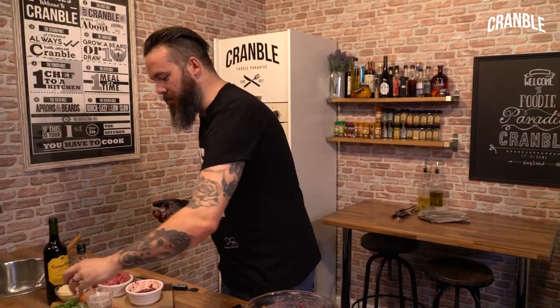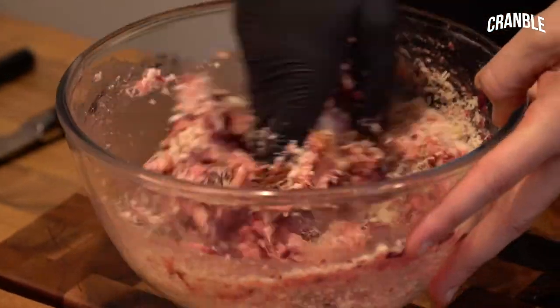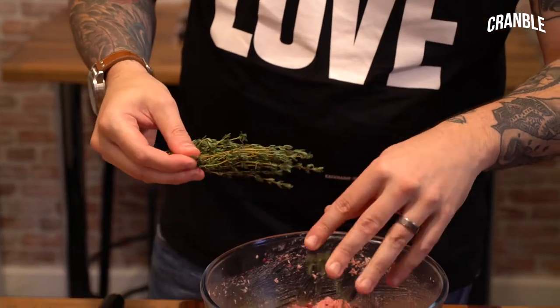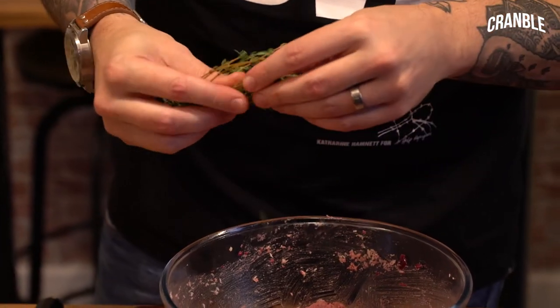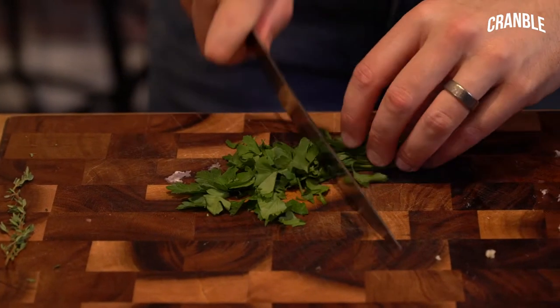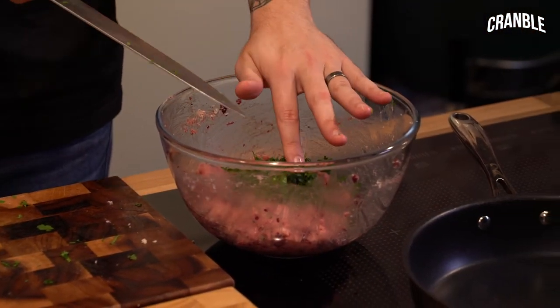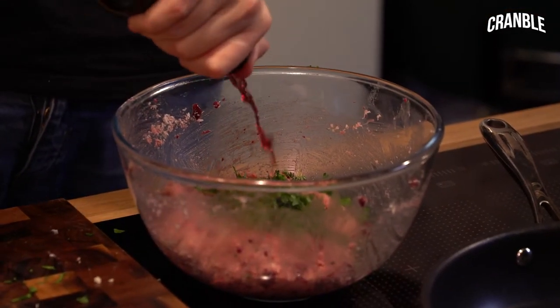We're going to add some mixed spice, some nutmeg, some garlic, some breadcrumbs - give all that a stir. Then we go in with some herbs: thyme and flat leaf parsley. Just pull the leaves off the thyme. This really is one of my favourite things - just serve with some cornichons and some pickled onions. Then parsley, just a small handful, a splash of brandy and a nice punchy red wine - I've gone for a heavy Rioja.